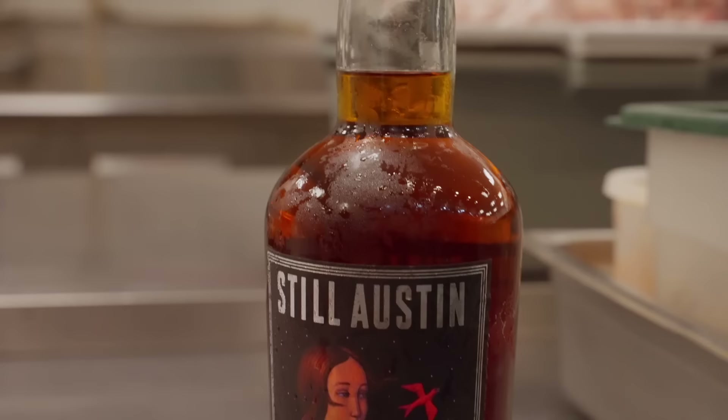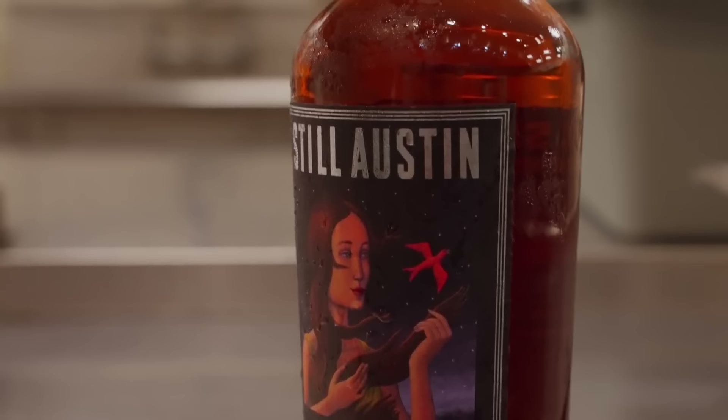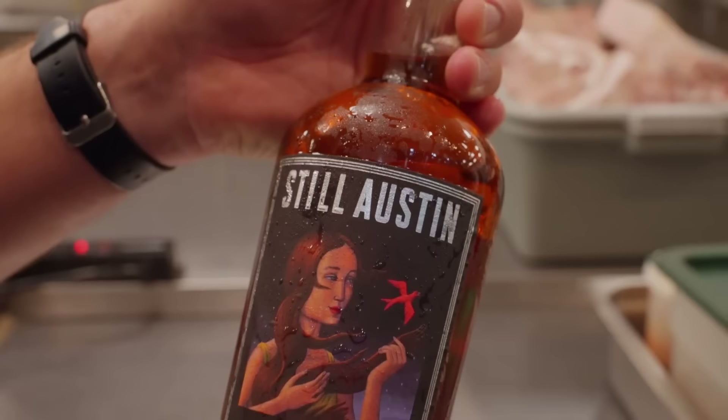We came to the realization that the bacon rib, even though it is very good, was kind of one-dimensional on the glaze because it was just maple syrup — it was almost cloying. Really sweet and nothing else. So we wanted to keep it sweet but add a lot of depth of flavor. This specific cask strength whiskey has a lot of deep tones and spicy notes. Brown sugar and the pork demi-glace really bring everything home.